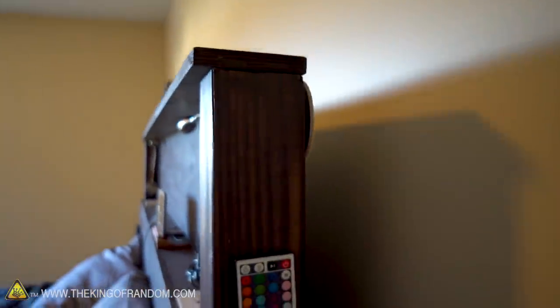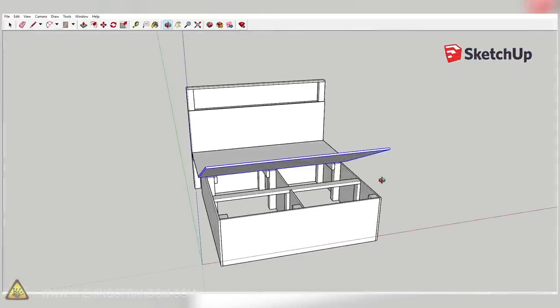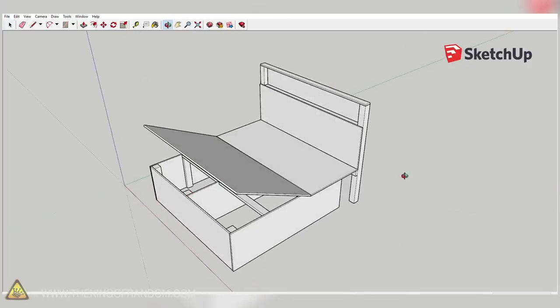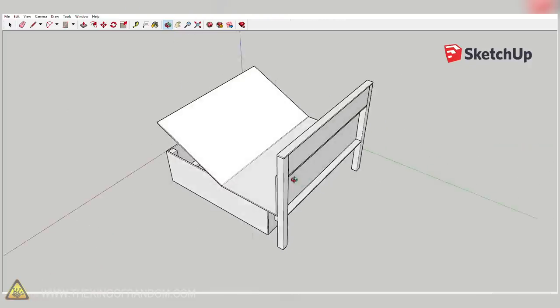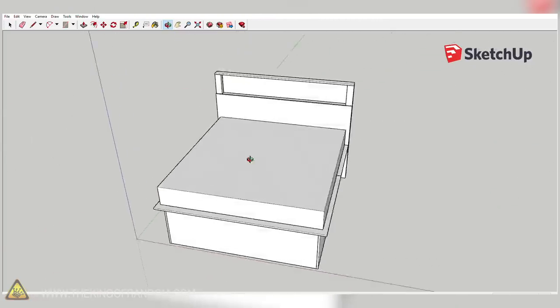I've got a little piece of foam — a furniture slider — right here to make sure that if the bed does touch the wall it won't scratch it up too much. A quick note: thanks to my friend Travis for helping me come up with the design. If you're interested in building one of these yourself, I've posted the SketchUp file design in the video description. It doesn't have instructions, but it shows all the pieces and where they go — you'll have to figure out how to attach everything yourself.